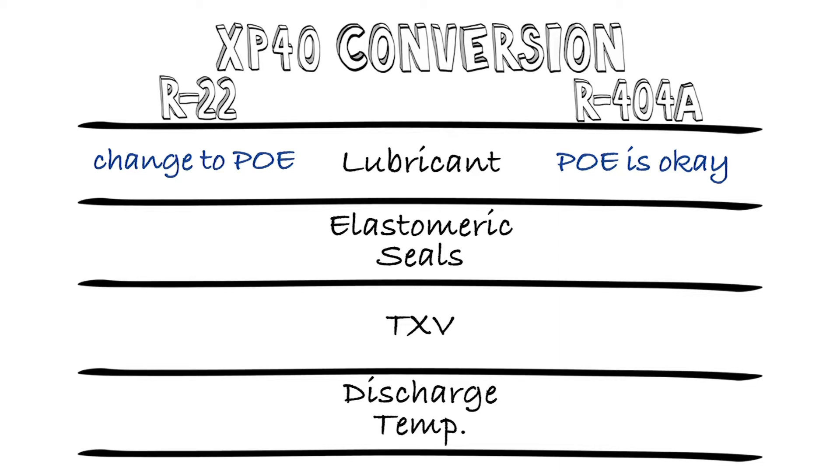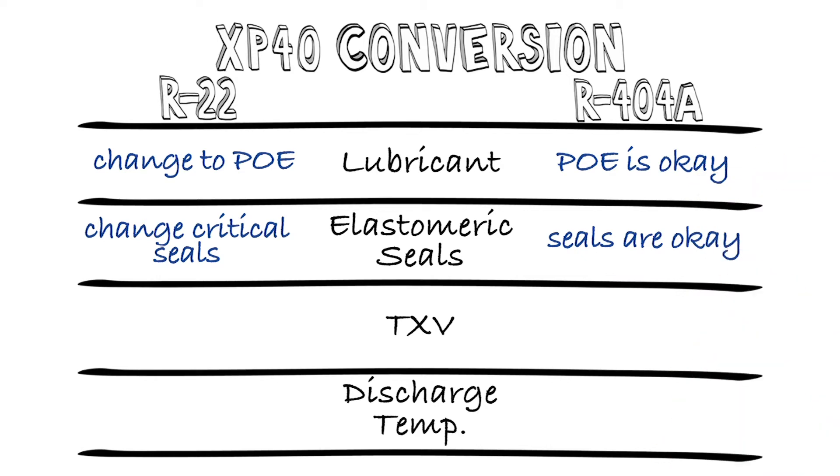Second, elastomeric seals. R22 impacts the seals, so you're going to need to replace them — again, like you would in any R22 conversion. There's no issue with 404A and the seals.